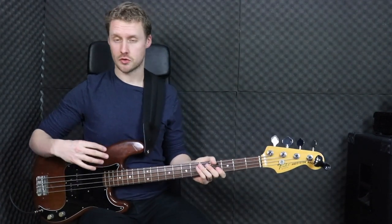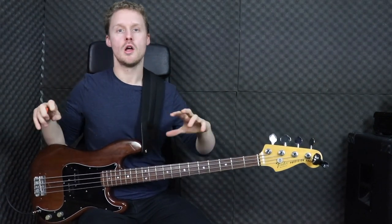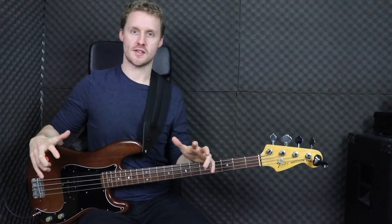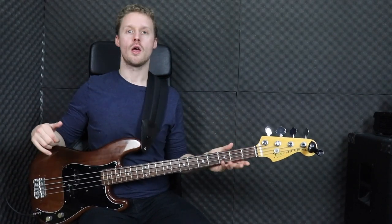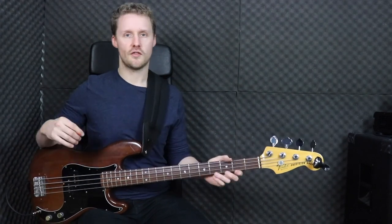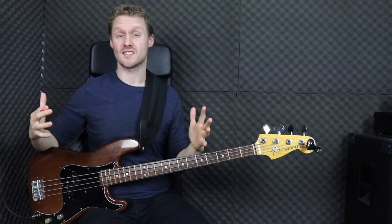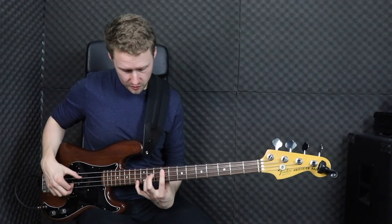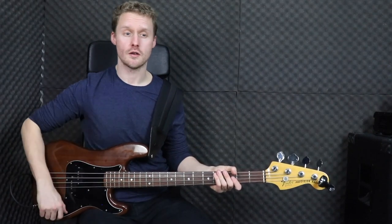What I've got on now are round wound stainless steel strings. Like the nickel round wounds you get a lot of aggression, crispiness, and bite, but stainless steel tends to give you a lot more low end and a lot more top end — big, warm, and bulky. For alternate tuning players who want to play like Michael Manring, a lot of his stuff relies on a very clean, crisp, clear, bright sound, and stainless steel gives you that in abundance. It also sounds quite modern, so it's great for things like chords — you can really hear every note with a lot of clarity.